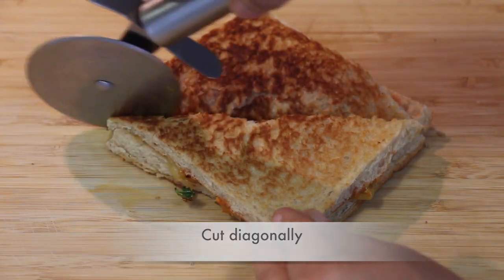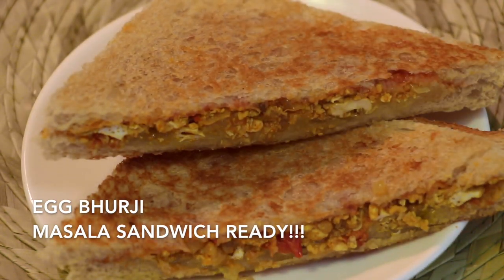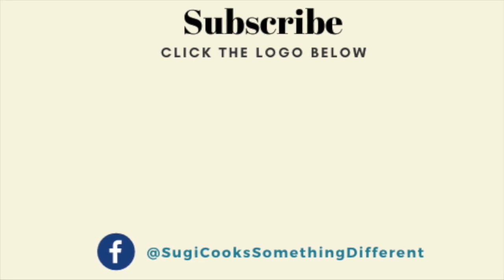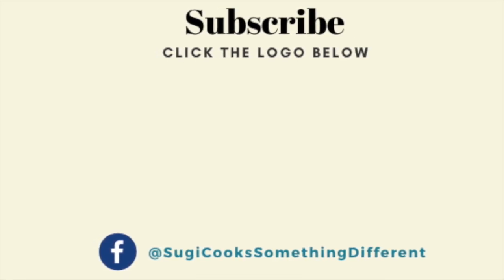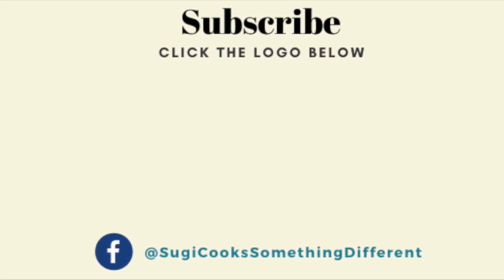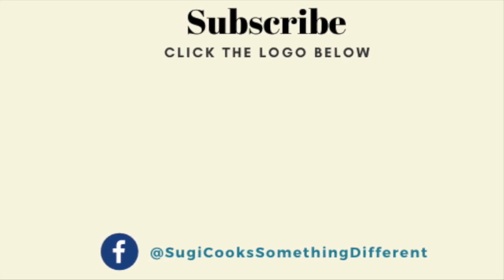Cut them diagonally and the super tasty egg burji masala sandwich is now ready! Do prepare this and share your valuable feedback and comments on how you liked it. If you are new to my channel, please subscribe and don't forget to press the notification bell so you stay updated with all my future video uploads. See you very soon in another interesting recipe — until then, happy cooking and stay healthy!